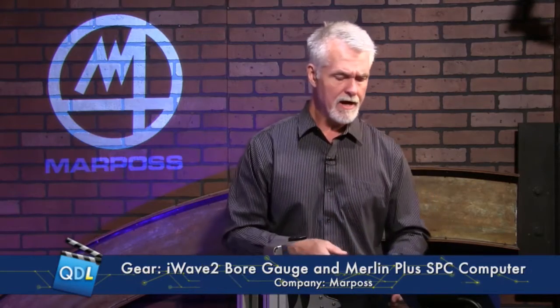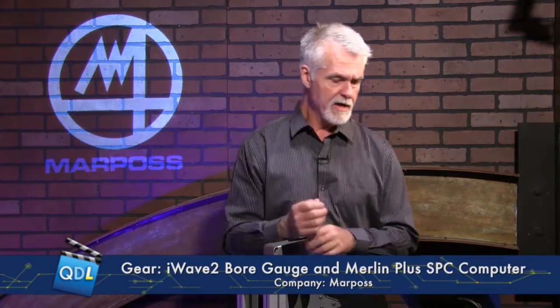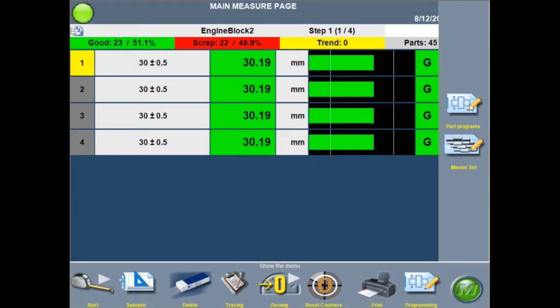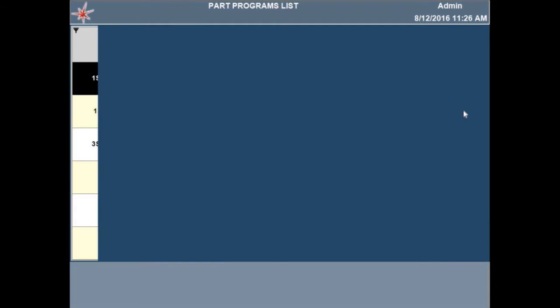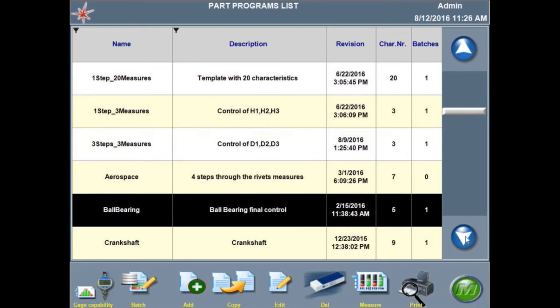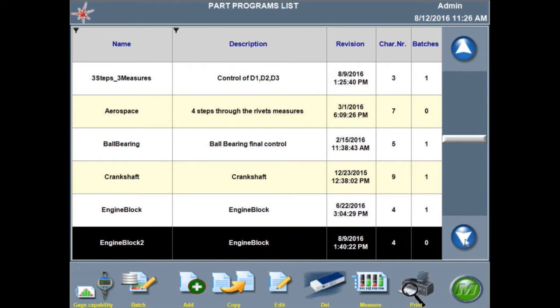Let's take a look at how we might take measurements. I'm going to load up a parts program on the gauge computer. There are dozens of parts programs available. A parts program can look at dozens of gauges and step the operator through which gauge to use and what measurement to take — parts programs can be very complex. I'm going to select a simple one that looks at just one gauge, the one I have here.